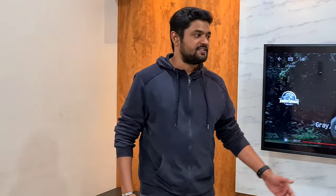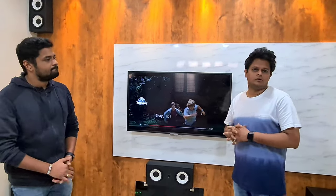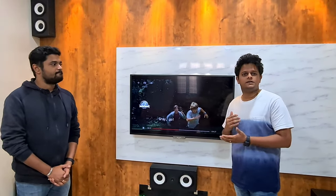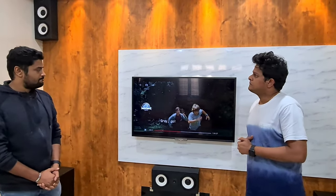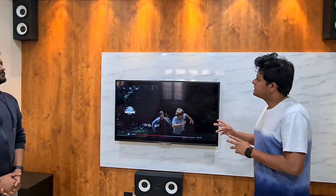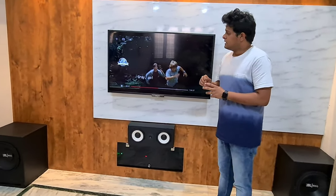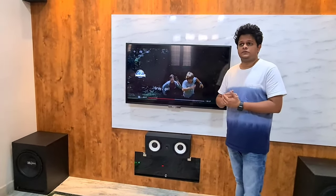Let me introduce my client Shailesh. Hi guys — it's more than what I expected. Initially we had a conversation regarding the TV output and all those things. It's amazing what Kiran has done with his work. The sound clarity, the bass, the treble — everything is outstanding. And the second best thing is that you can't see even a single wire here. Everything is concealed inside that box. He promised something great, but it's actually incredible. Amazing work, Kiran — very good job done. Thanks.